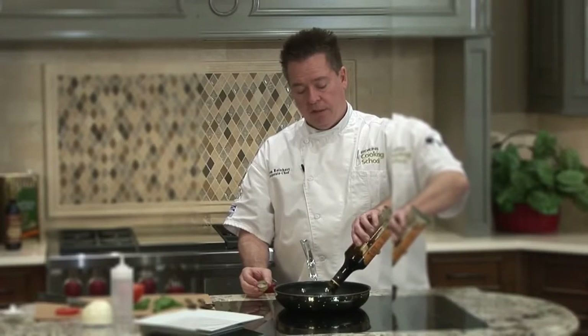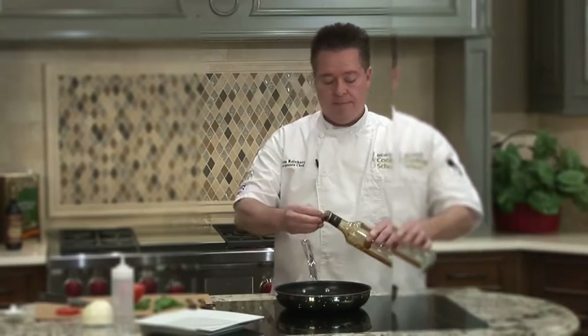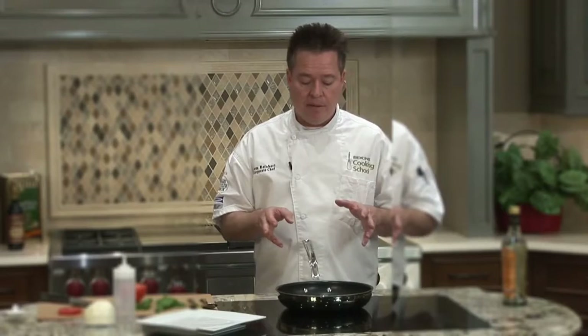I'm going to go ahead and put the whole bottle in. The trick is if you're going to make it, you might as well make a big batch of it. I'm going to bring it up to a boil, turning the cooktop up to high. The entire intent is to cook away most of the water, about half or maybe two-thirds of it, and it's going to reduce it, intensify the flavors, and make it really thick and syrupy.